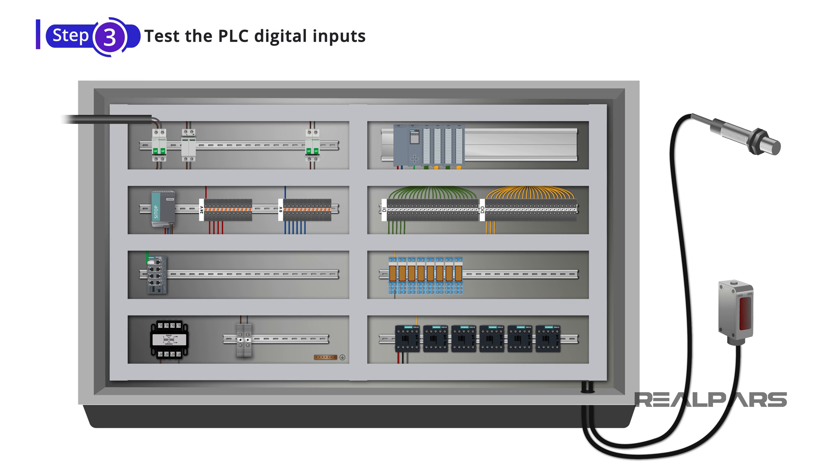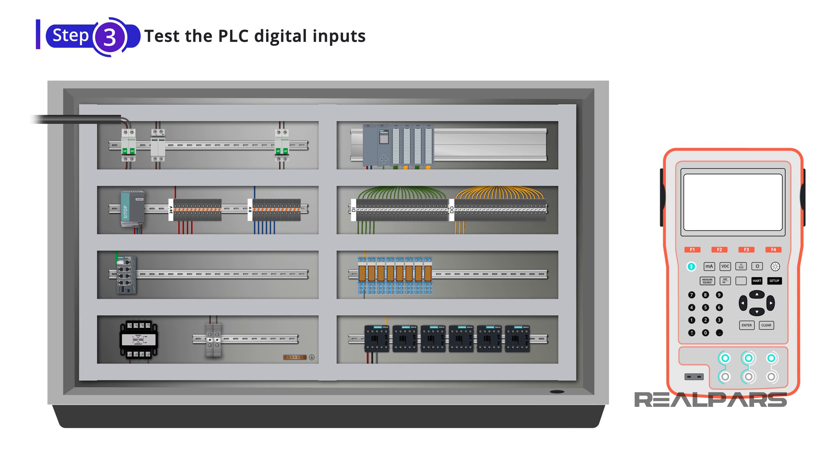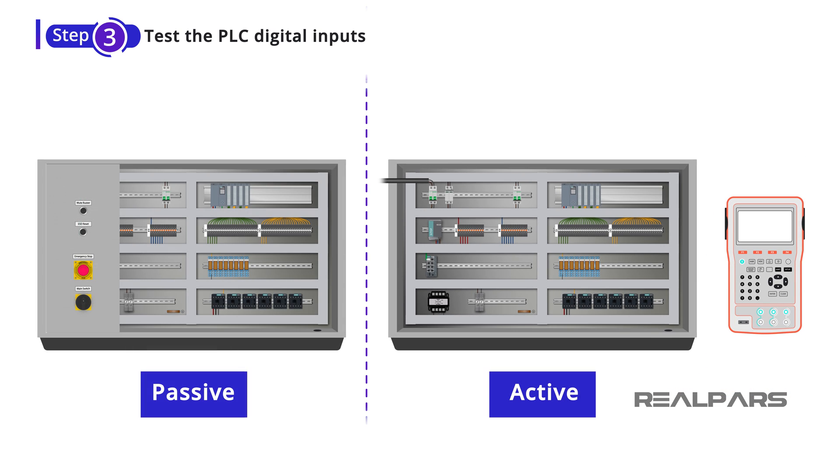In most cases, you can make use of a simulator. A simulator is a device like this that can accurately reproduce a sensor output. So, if the device connected to the PLC digital input is passive — meaning no external power is required — you can simulate that using only a piece of wire. If the device is active, you can make use of a simulator to simulate the input signal.